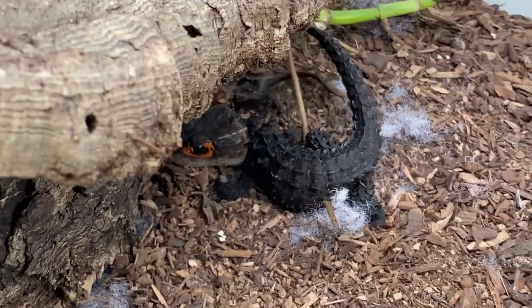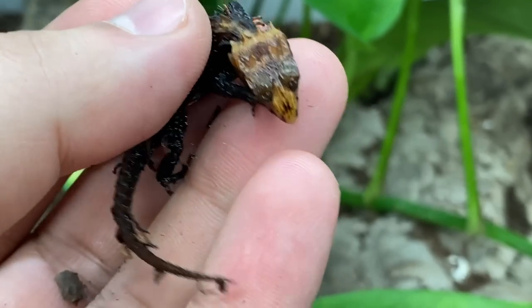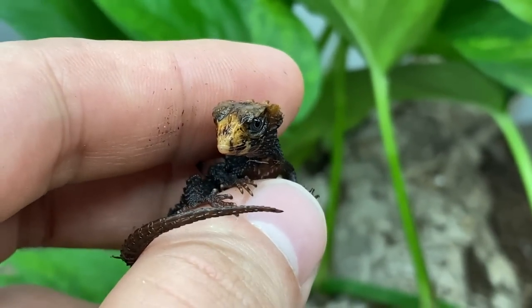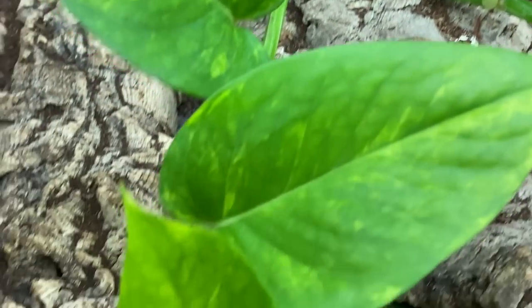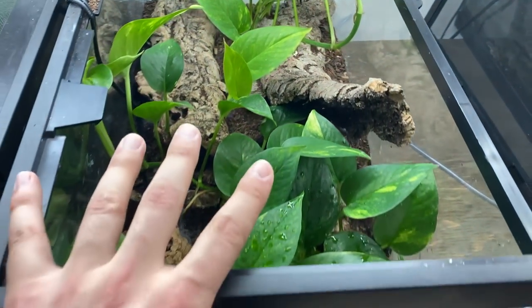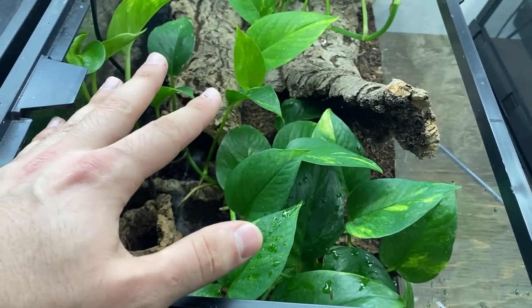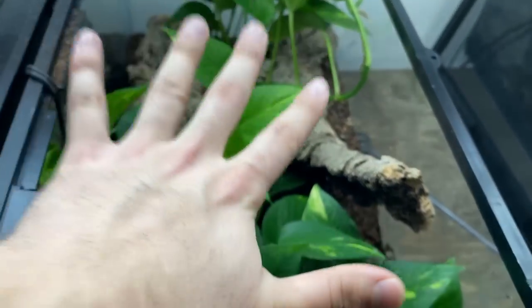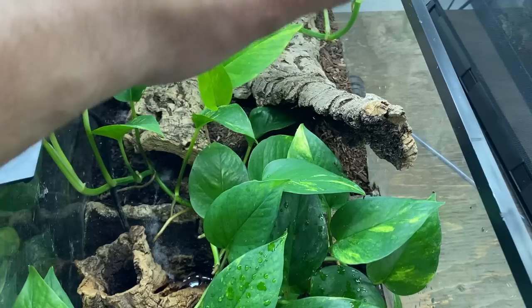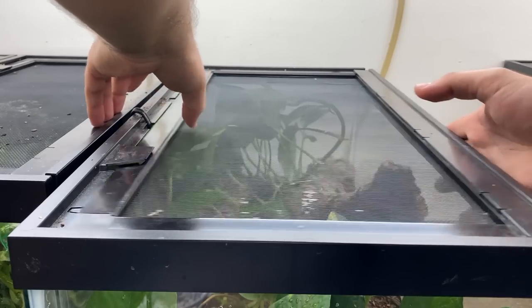This is the most wholesome thing ever - I accidentally startled the baby and they ran and jumped on their father's back. This shows you the maternal and paternal care of these animals. Here we have a baby crocodile skink - the most recent baby produced by this pair. They just jumped back into the water with their mom. This pair has one egg and one baby. I'm going to leave them - they're not going to get transferred because they're so into the breeding cycle.